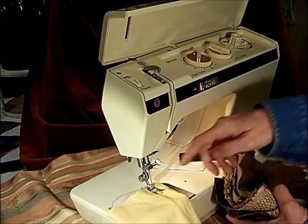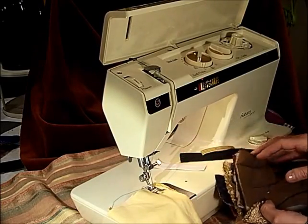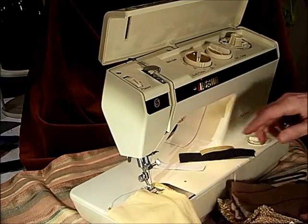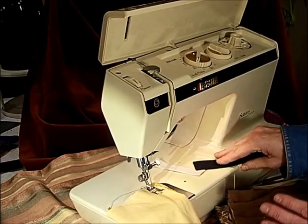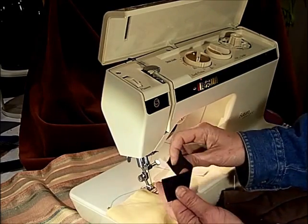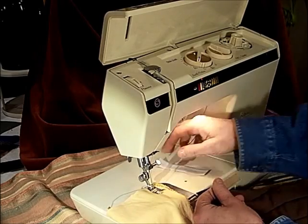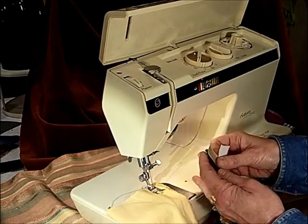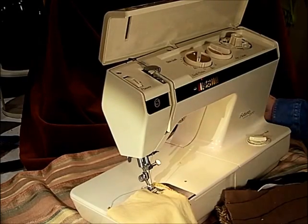I'm not going to change the feet, the needle plate, or even the needle — so this will give a really good result, though it will be way better when you match your needle and thread to your specific project. I also have webbing for buckles on a purse or backpack, Velcro, and stretch elastic, to show it can do absolutely anything.